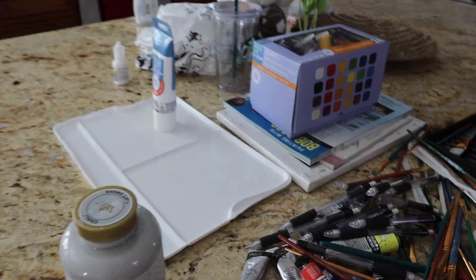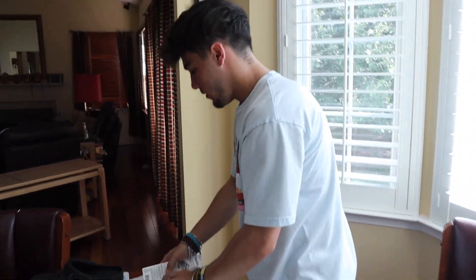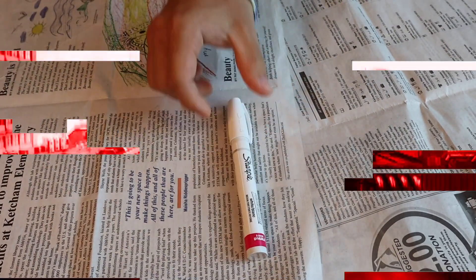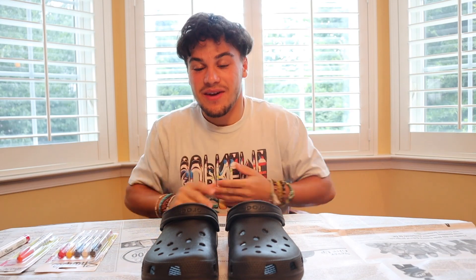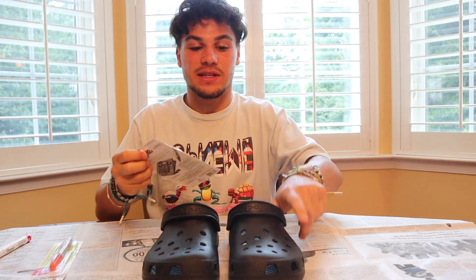All right, so we're here in the kitchen. Got our markers. Let's just open these up and let's get started.